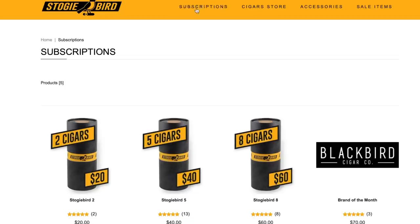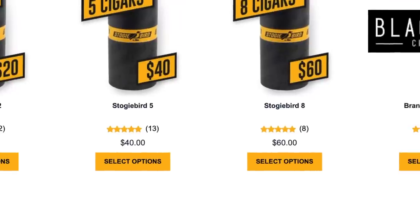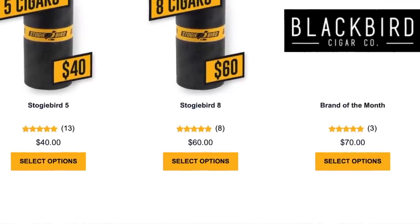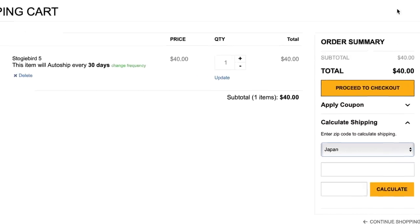For anybody who's not familiar, Stogie Bird is kind of a cigar of the month type of club. It comes directly to your door. They do offer free domestic shipping as well as international shipping at the lowest possible price out there. And I know there are a lot of questions that come in frequently from those of you watching outside of the United States asking which clubs do international shipping — and yes, Stogie Bird is one of them.